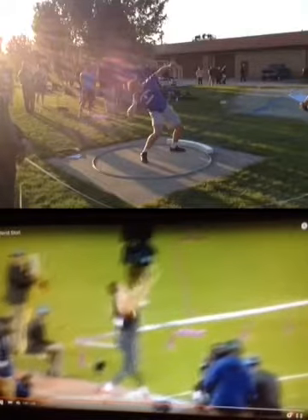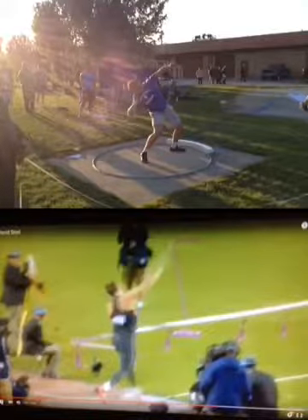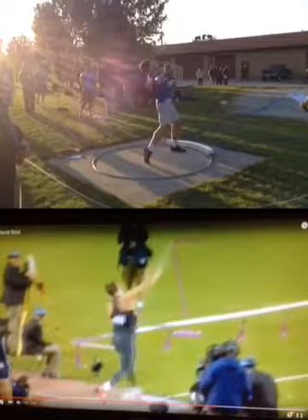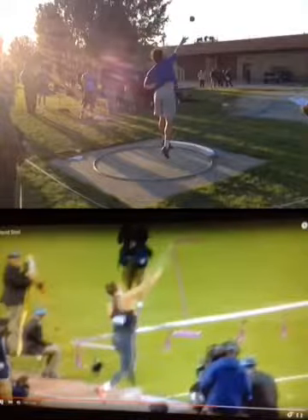His heel's up — boom. Your heel's up — boom. That's a good throw.